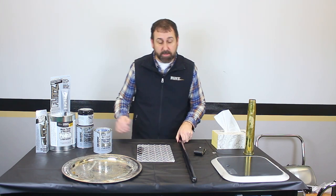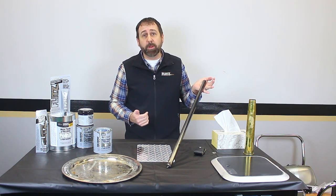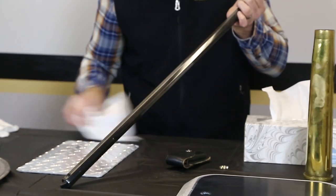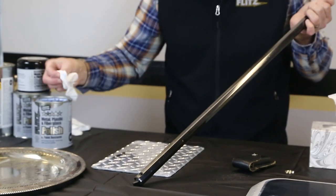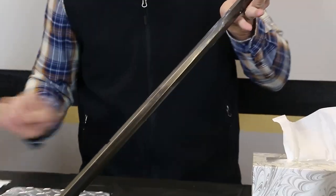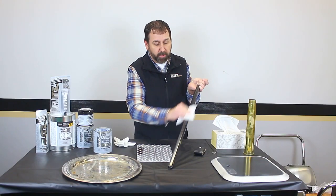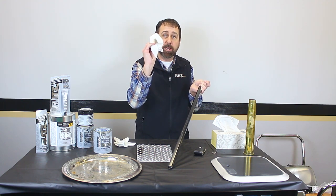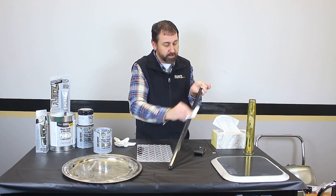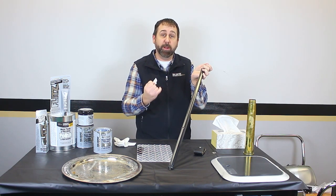Another thing Flitz is great for is guns and knives. People always ask, on a gun, is it going to harm my bluing? I'm here to tell you it's not going to harm your bluing, as long as it's factory or hot gun blued. So let's do it again — we'll take a little bit of the polish and put it right onto the gun barrel. Just a little bit. You don't have to let this set or dry. Grab another clean cloth and start buffing it off. Just like we did on the diamond plate, you're going to notice all the oxidation — now in this case it's rust. I'm not harming the bluing at all; I'm just taking off the very fine surface rust. And just like that, within seconds, it brings it back to that bright new luster.